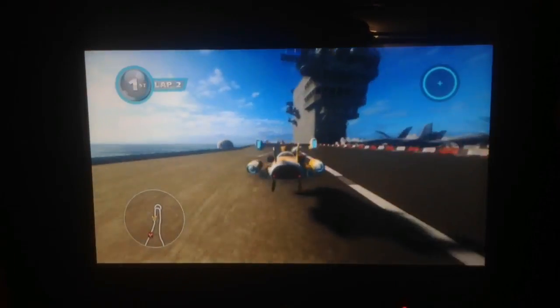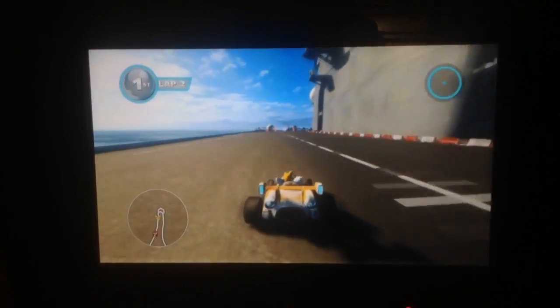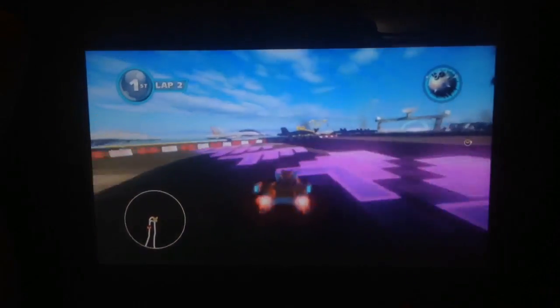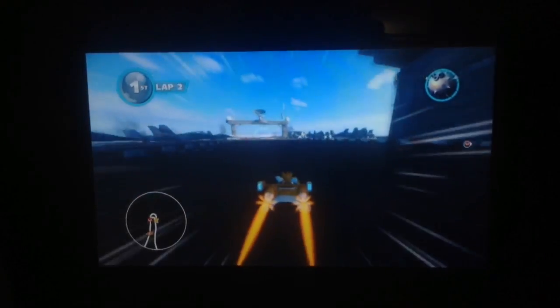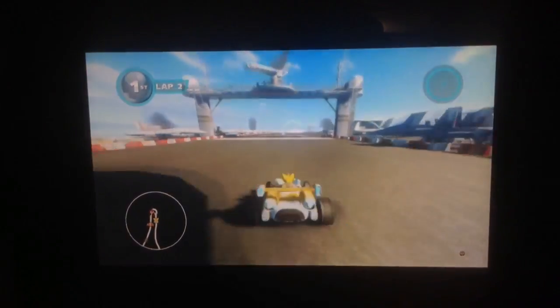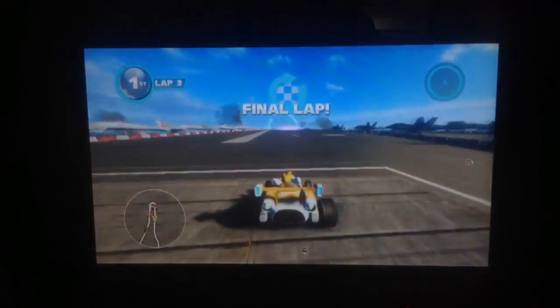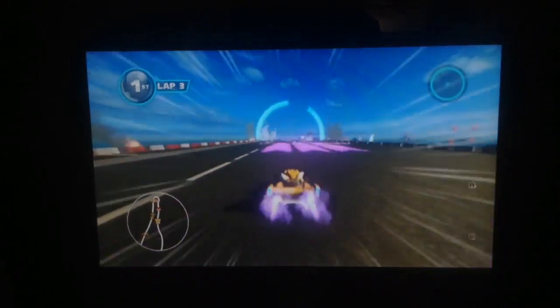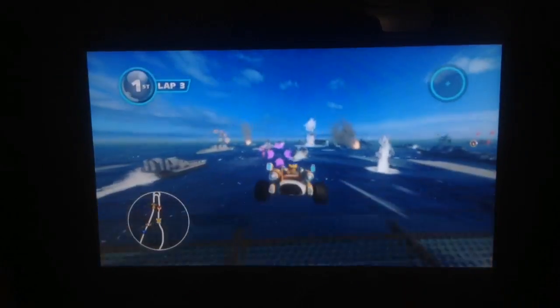You can do split screen with up to five players, and one player is playing exclusively on the gamepad. Definitely a handsome feature. I did split screen just me and my brother the other night, and by default it put me on the gamepad and him on the TV screen.